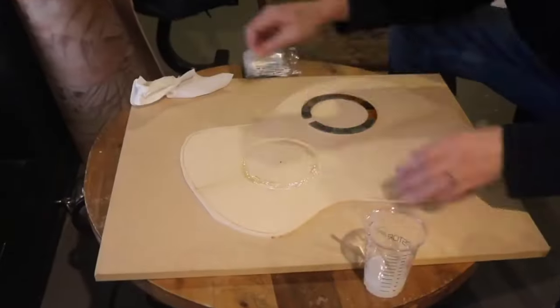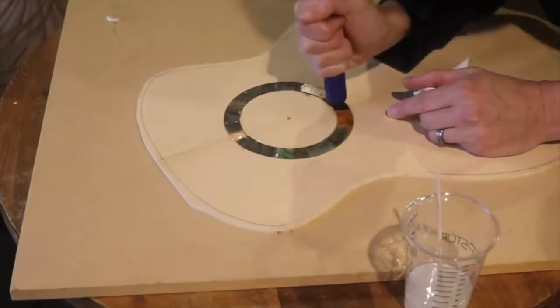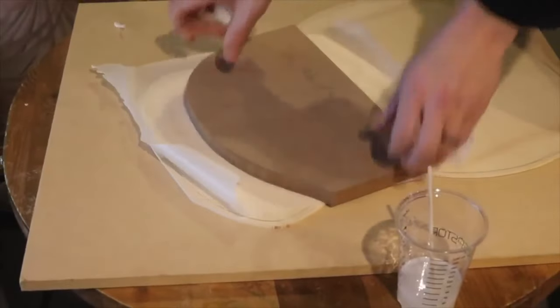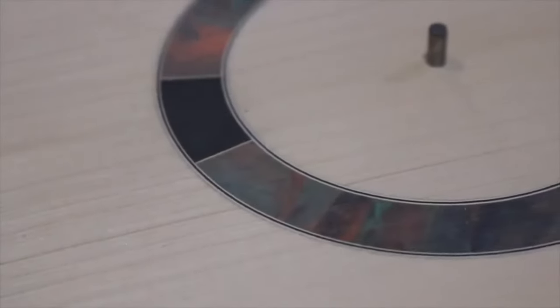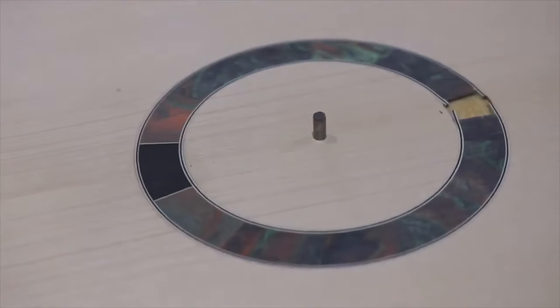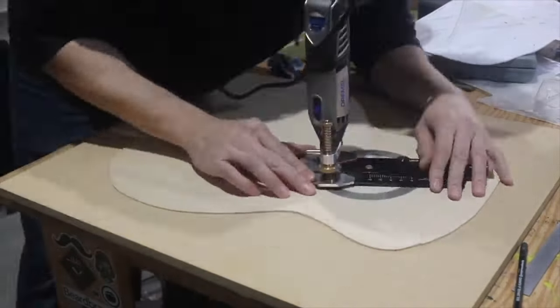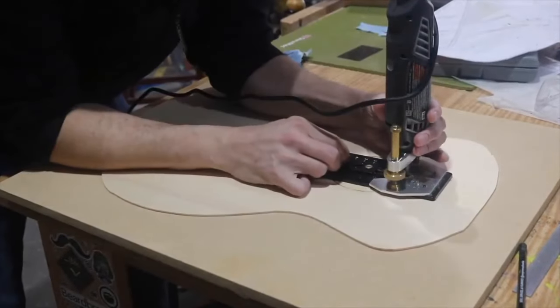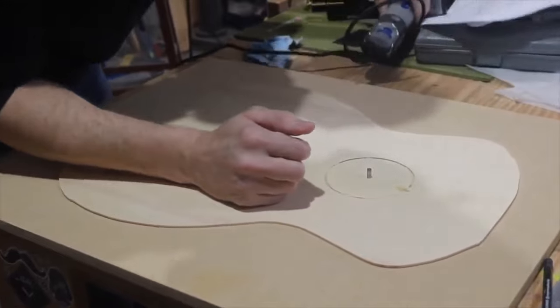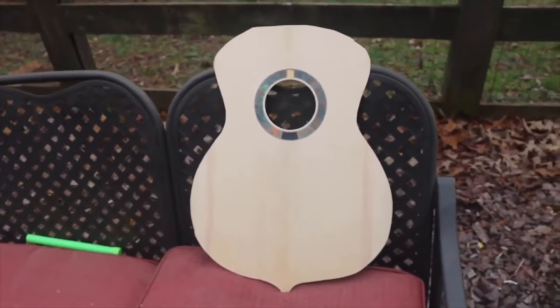Now cutting out the channel to put the rosette in — another stressful step. I decided to use epoxy to glue it in because I wasn't sure how wood glue would hold resin. I installed white/black/white purfling all around the edges. Here I'm cutting out the soundhole, which is yet another stressful step. There are so many stressful steps in a guitar build, but somehow you make it through — and that's why at the end it's such a fulfilling feeling.